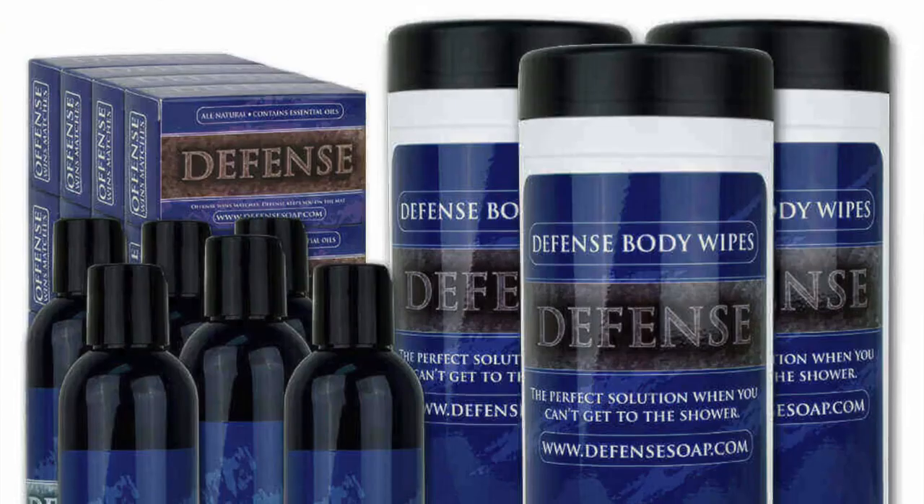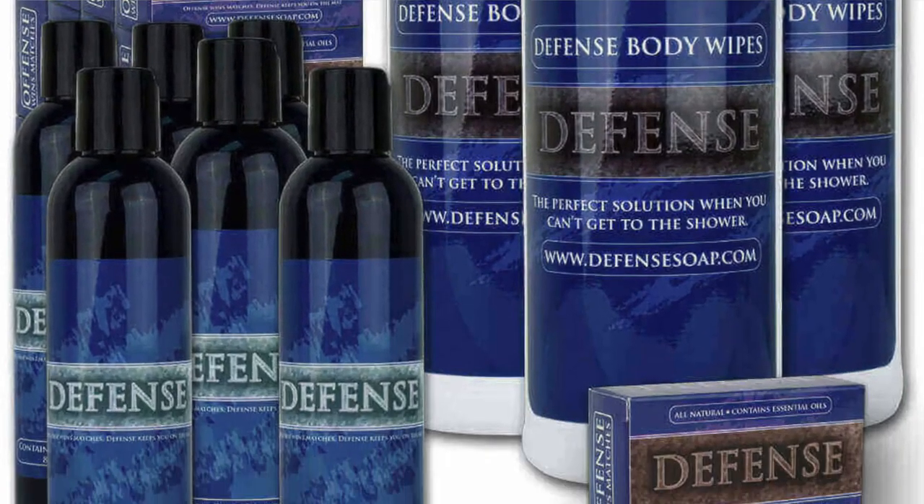In our next episode of the MMA Gear Review series, we'll be breaking down some of Defense Soap's best products. If you've checked out our top 10 must-have MMA gear for beginners — spoiler alert, number one was Defense Soap — please consider subscribing so you don't miss that video when it drops. Thank you so much for watching, please protect your nuts, and we'll see you next time on Arts Martial Mixed.